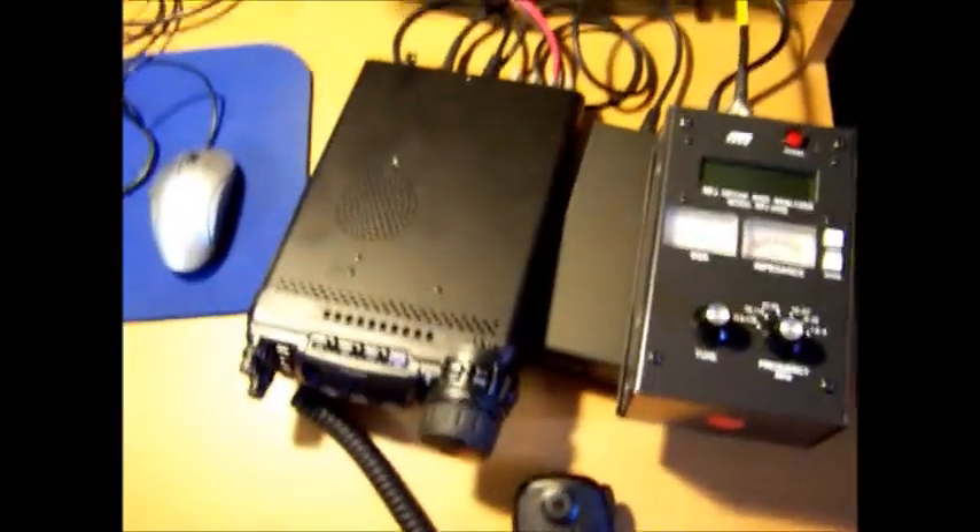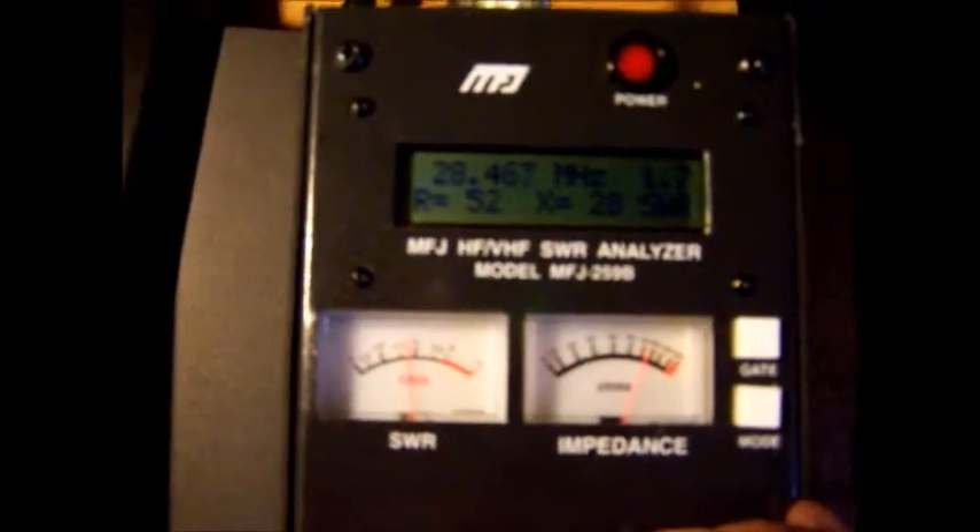Alright, I think I'm ready. Let's go up to the attic. I've got my MFJ 259 attached to the dipole. This time I think you can see - it's showing 29.3, resonant right around there. I'm showing an SWR of under two. So I think that would be alright.